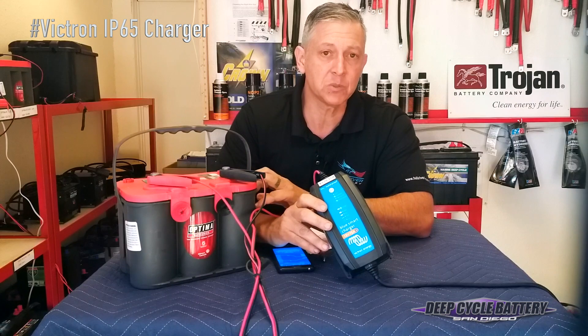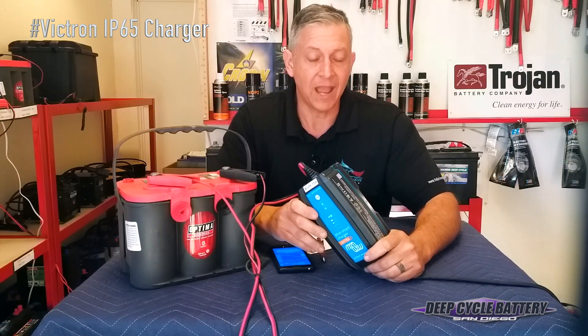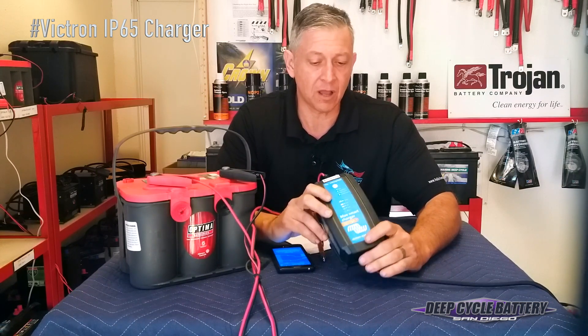I can charge my AGM batteries with it, I can set it at 15 amps, and I can charge 6-volt batteries with it. I can even charge lithium-ion batteries with it now that lithium-ion is on the market.